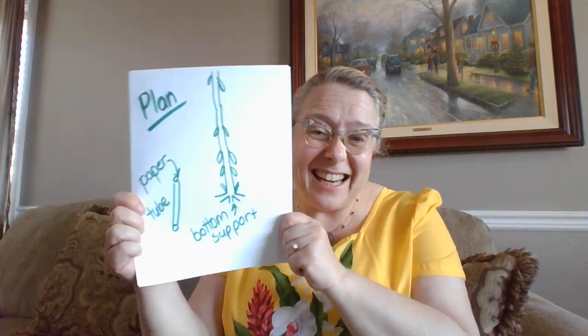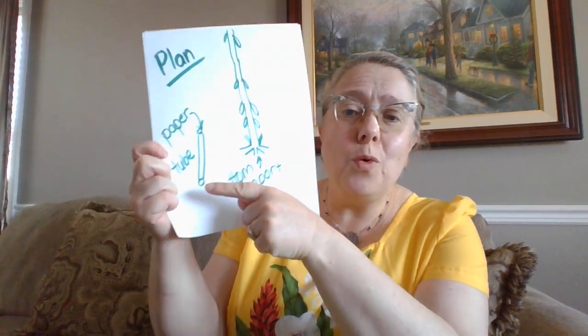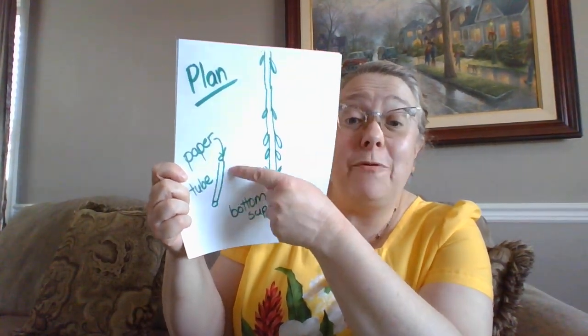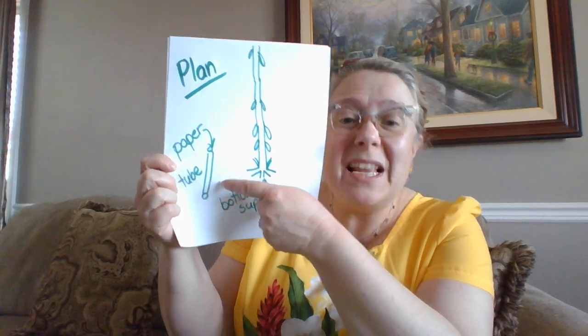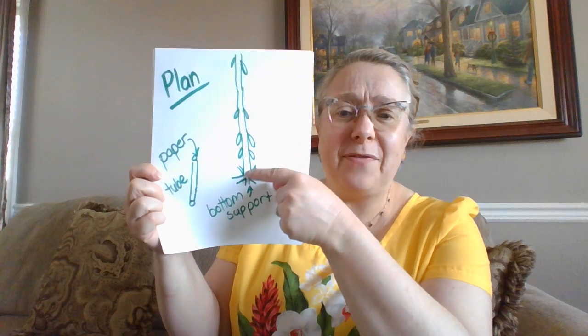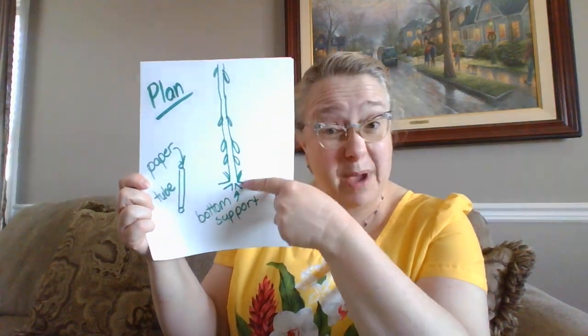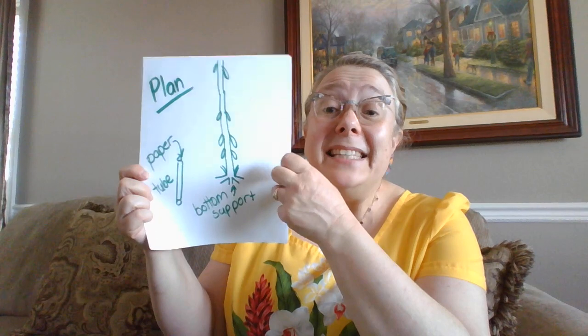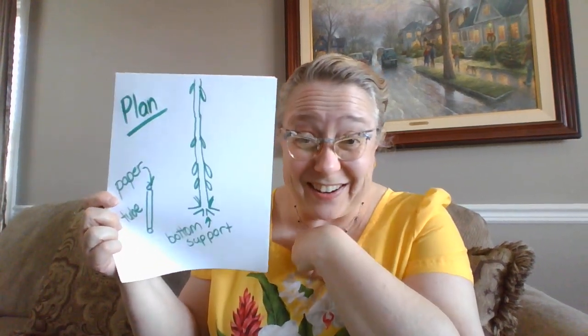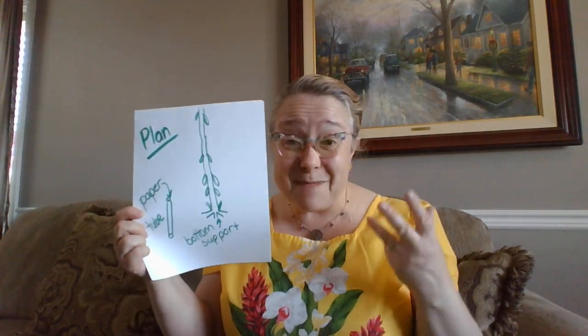Here's my plan. I think I'm going to try to make the beanstalk out of paper tubes, and I want to try to make some support at the bottom that kind of sticks out from the bottom of the paper. Then I'm going to add some leaves so it looks like a beanstalk too. I think that'll be really cool. I'm going to get started making this.